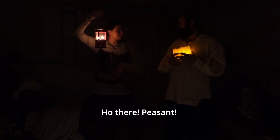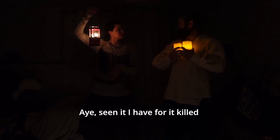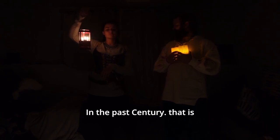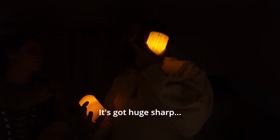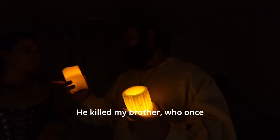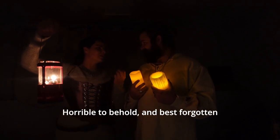Ho there, peasant! Dost thou have knowledge of the fearsome beast which the king, his royal highness, hath sent me to dispatch? I seen it I have, for it killed me own brother - who is the bravest man in this country, century past, for he killed a Wyvern not two winters past. Prithee peasant, what canst thou tell me of this beast? He's got a huge, sharp... He can leap... He killed my brother, who once split a log big as a man with one swing of his mighty axe. Thou hast no doubt seen a terror, truly horrible to behold and best forgotten.